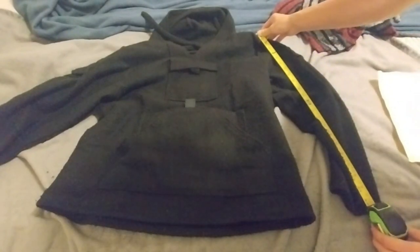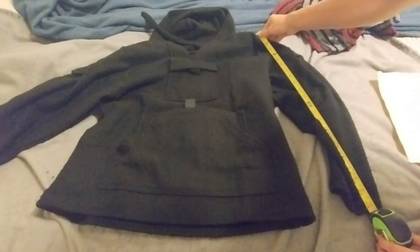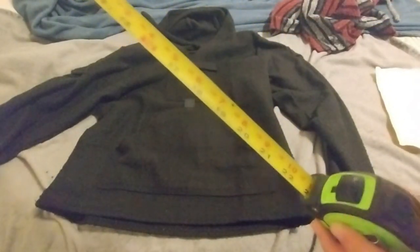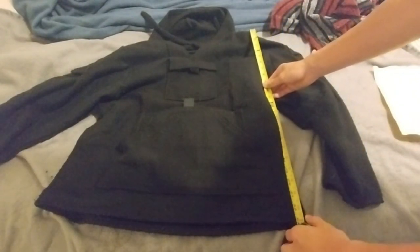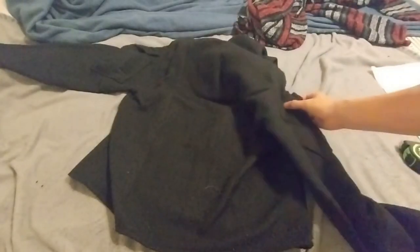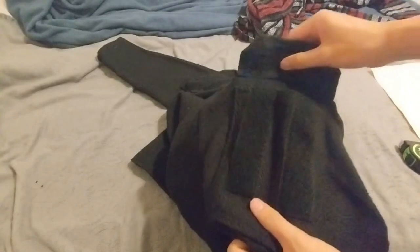This is me just measuring everything. Shoulder to shoulder — for me, this one's actually a size small, I'm 5'3", 115 pounds — shoulder to shoulder is about 20 inches, the entire sleeve is 22 inches, and shoulder to hem is 23 inches. It fits pretty big on me for a size small. I'm also just showing you the pocket and the sizes, measuring everything — just for reference.